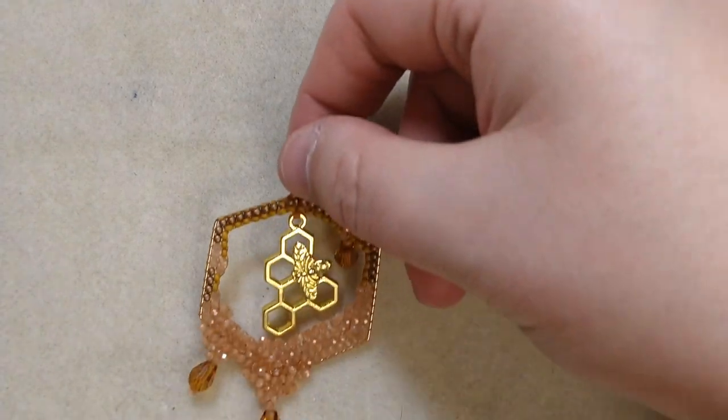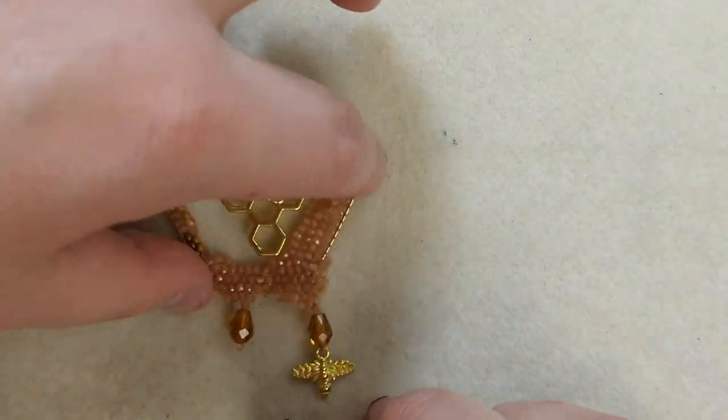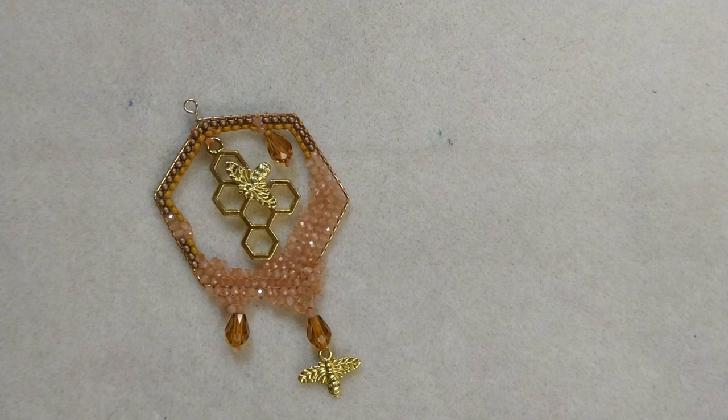Greetings and welcome to another Lessons with Odin. On this episode, I will be showing you how to make this adorable little Brick Stitch bee component.